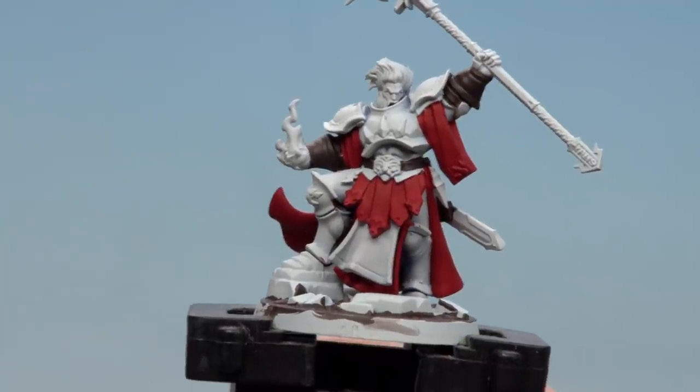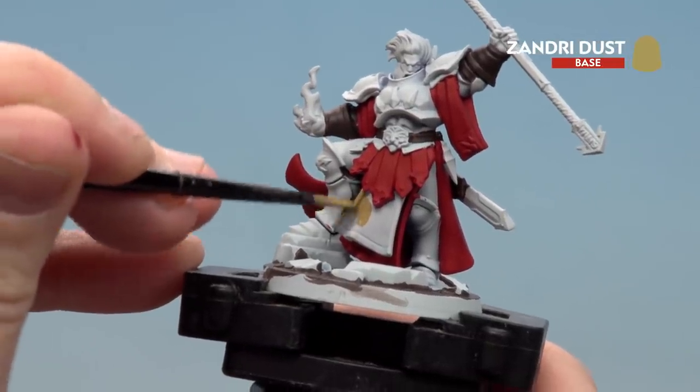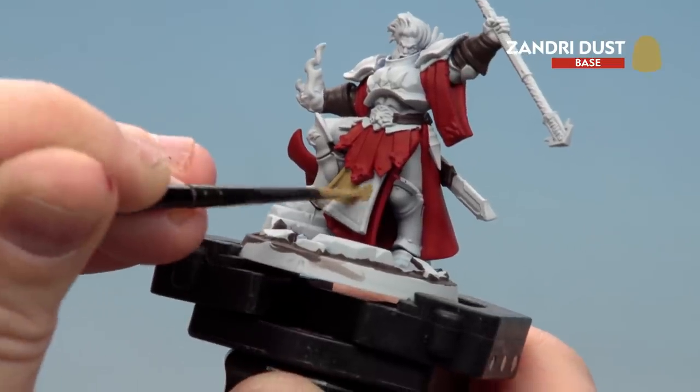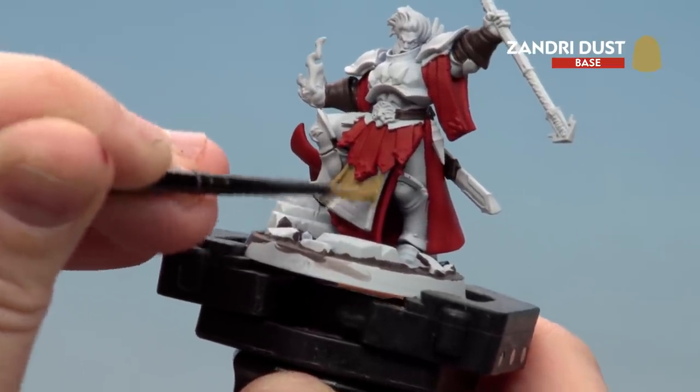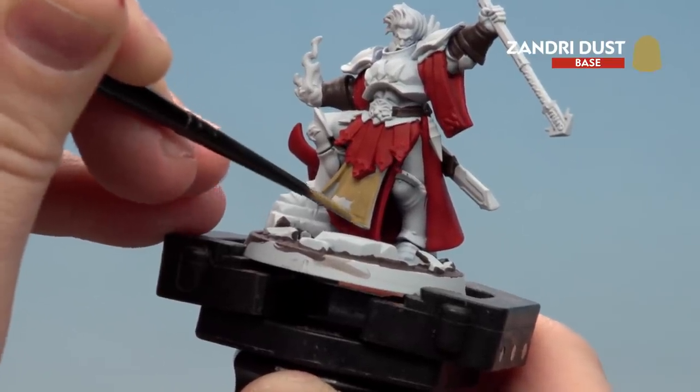With the Dry Bark now applied, we're going to move on to Zandri Dust for the tabard. During the early stages of applying the base coat, it's sometimes easier to tidy up as you go along. With the white armour, I'm going to do that at the very end, since there are plenty more base coats to apply and I'm likely to splodge on it as well.